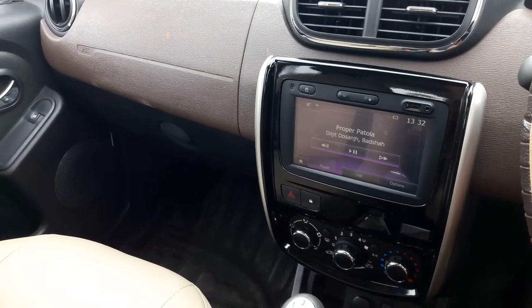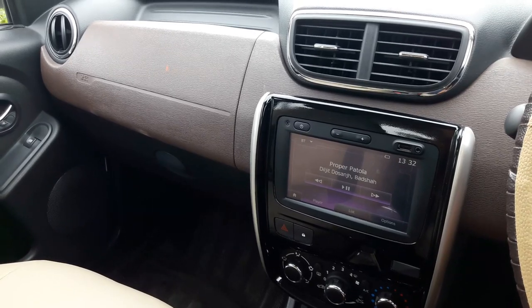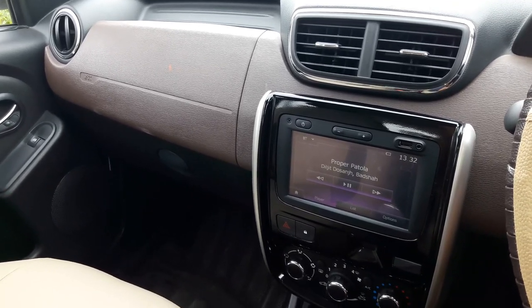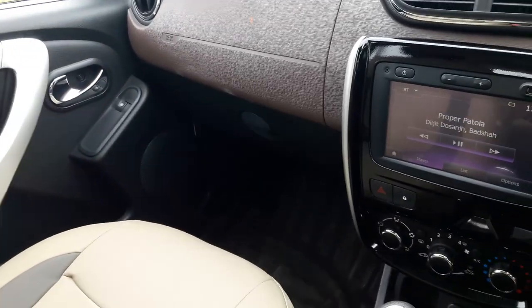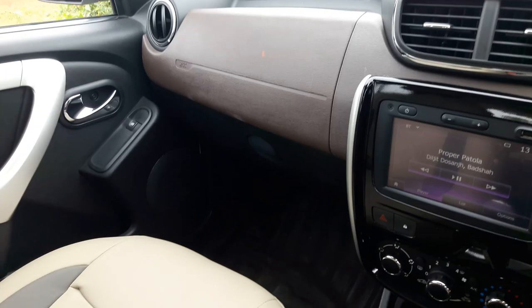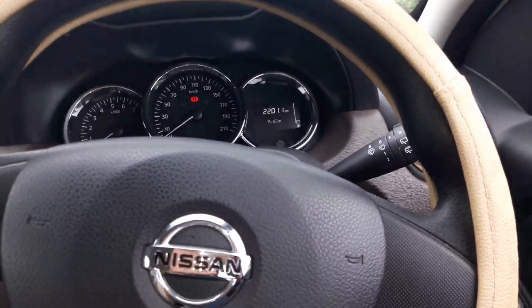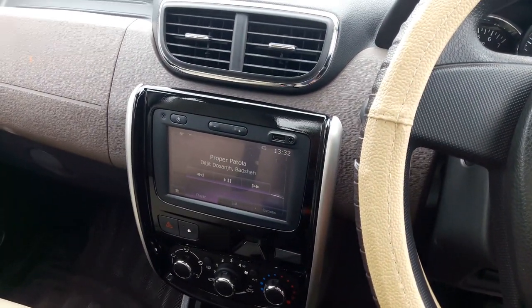Hello friends, this is Swapnil. I have just recently installed the Pioneer bass tube and Sony Xplod XM-N1004 4-channel amp in my new Nissan Terrano 2017 version, which is already having inbuilt speakers. Let's check how it sounds like.